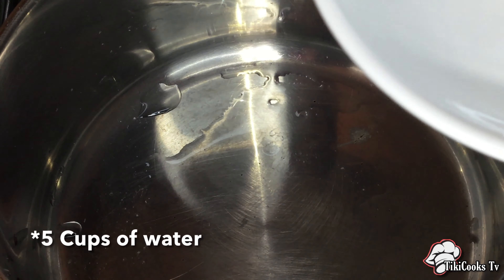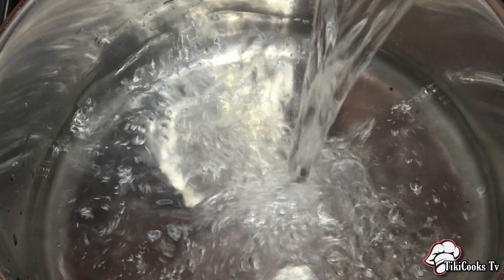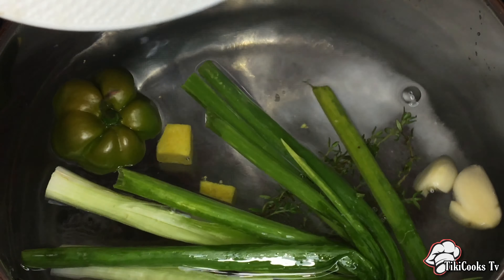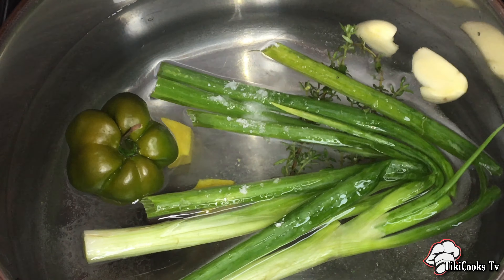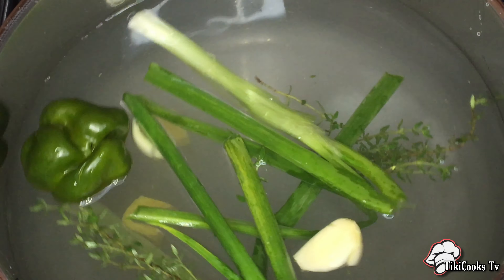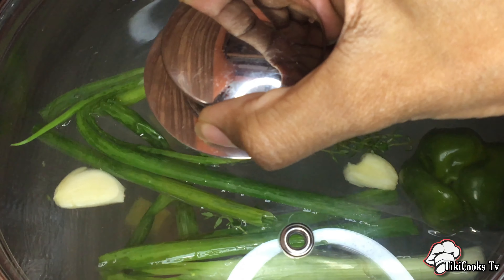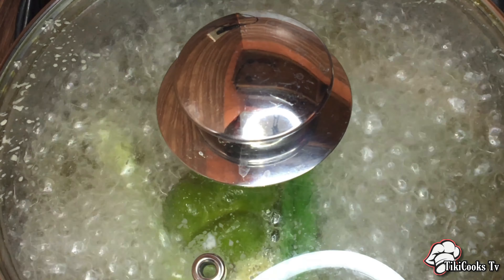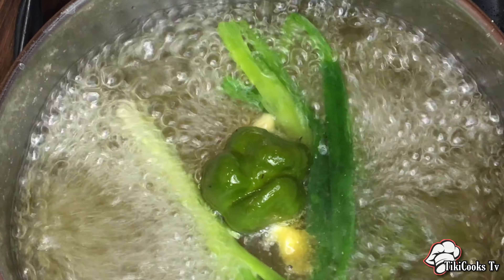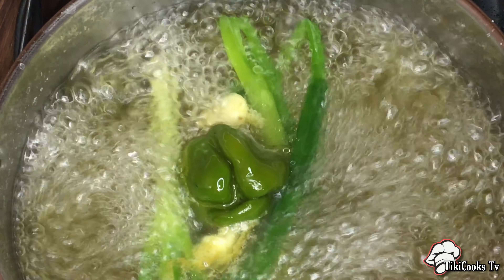Let's begin. To the pot we're going to add four cups of water, then we're going to go in with our bouillon cubes, salt, and fresh herbs, and just stir that around. Then we're going to bring it to a boil and add our pasta. Once our water is boiling, we're going to add about a tablespoon of oil just so it doesn't stick.